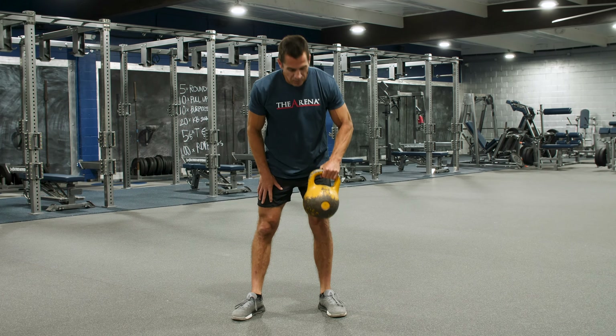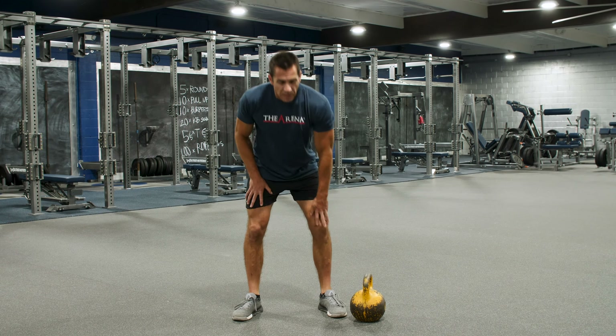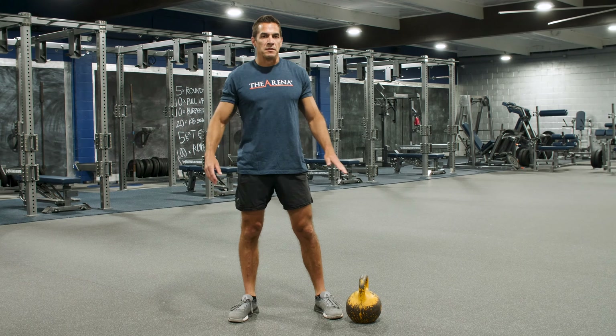For this you will need a kettlebell or one dumbbell. I'm going to run through the whole round for you because everything is pretty small in numbers.